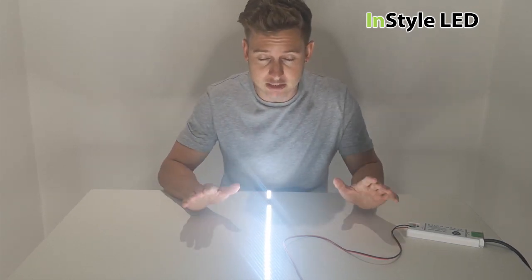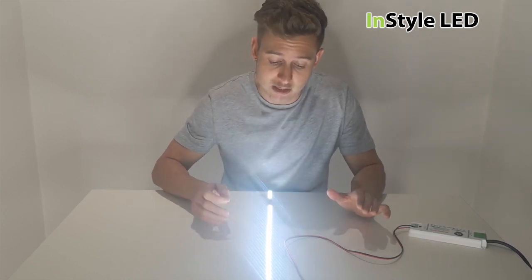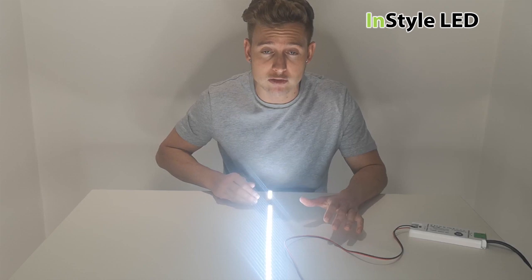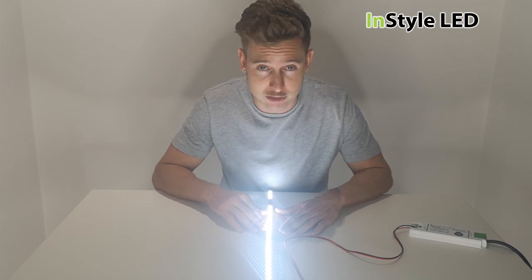That's definitely a reason to really check your voltages between your power supply and the LED strip. The warning signs are if the LED strip is ridiculously hot to touch, there's a burning smell, or sections have gone out — please turn off the strips and check the voltage rating on both the power supply and the LED strip.